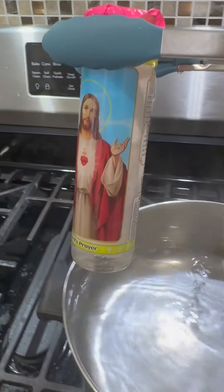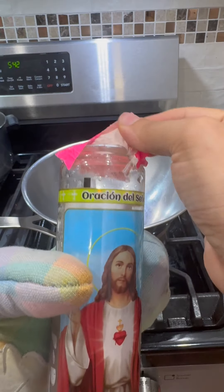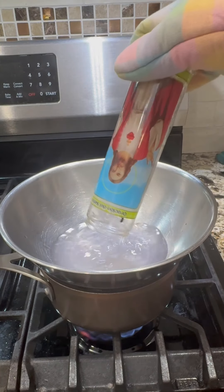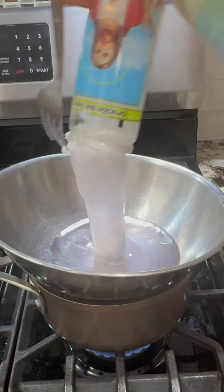Once you see this breaking up, you can take this out, set another bowl right on top, and carefully remove the tape. Perfect. Just pour this out, and you can use a fork here to pull out the whole thing and drop it in.